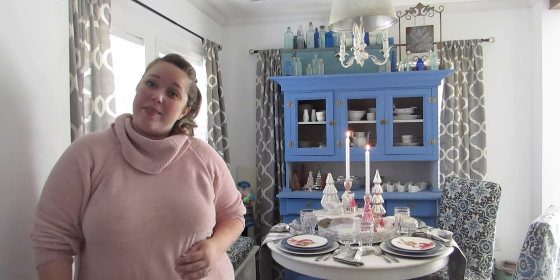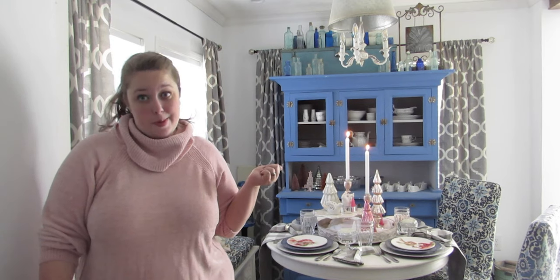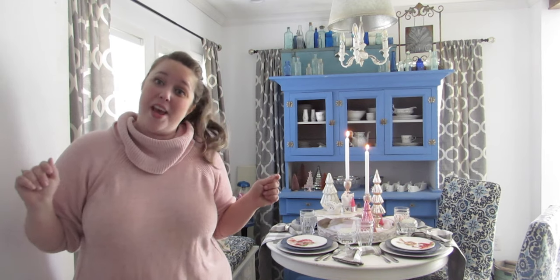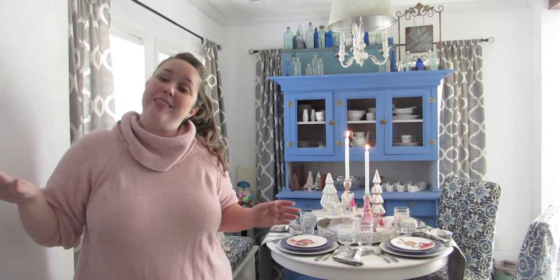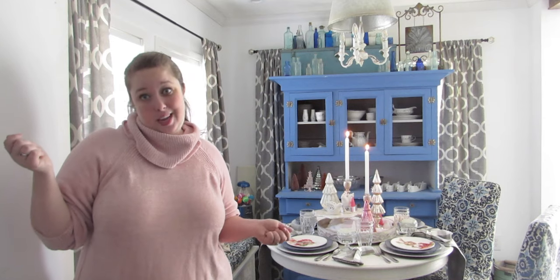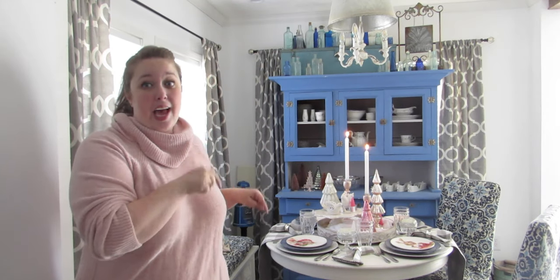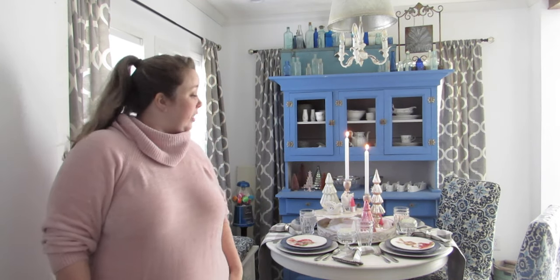Hey y'all, it's Betsy from Happily Ever After Etc. and I am back with another tablescape. So as you've noticed, this is the first tablescape I've done at a table in-house because I finally have my new house and I'm no longer doing tablescapes in the garden, which was fun and romantic and I loved it, but y'all, it's a table inside. So for Christmas,